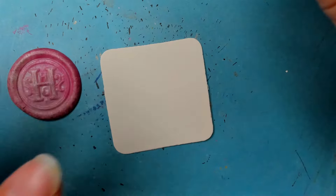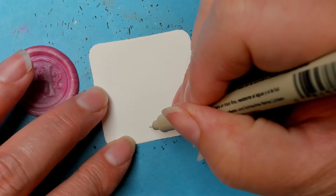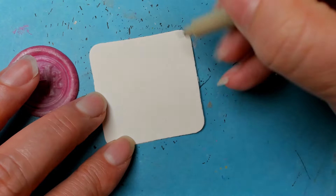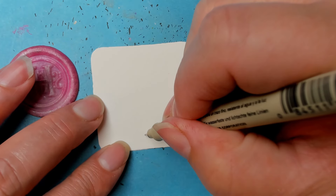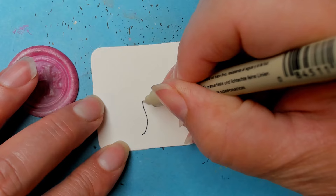This one starts off with a pair of lines, depending on however you want to curve them, of course. All right, like that.